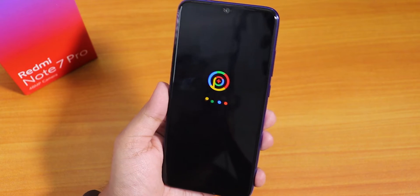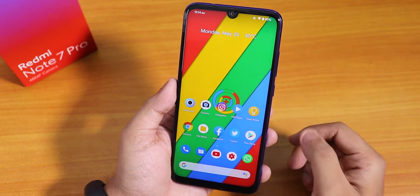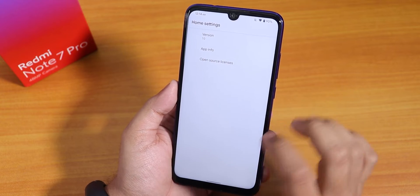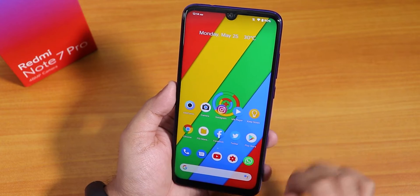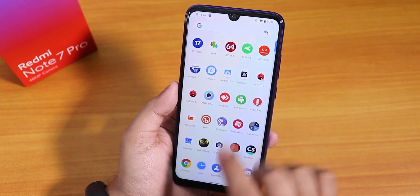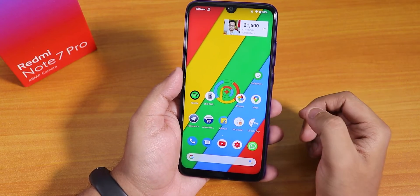They changed the boot animation to a dark theme — the background is totally black, whereas the previous build had a white-themed Pixel Plus boot animation. This is how the home screen looks, and inside the settings panel it shows the stock Pixel Launcher present by default. On this launcher, to the left we have the Google Now cards or the Discover page, and swiping up gives the app drawer while swiping down gives the quick settings panel.